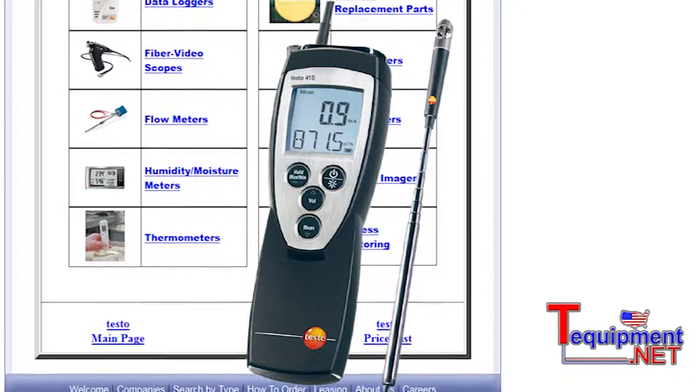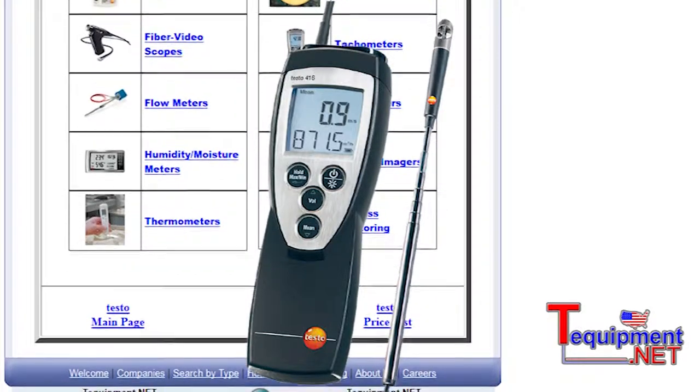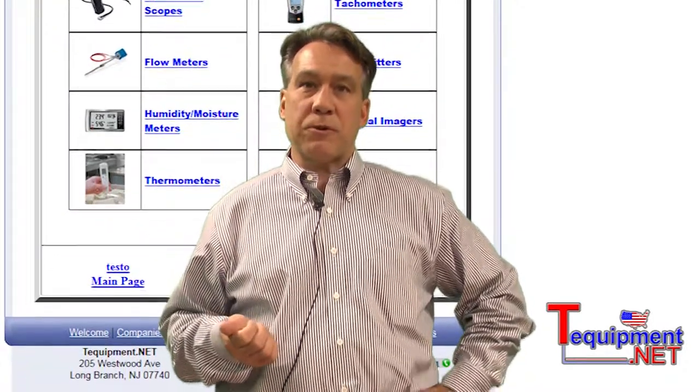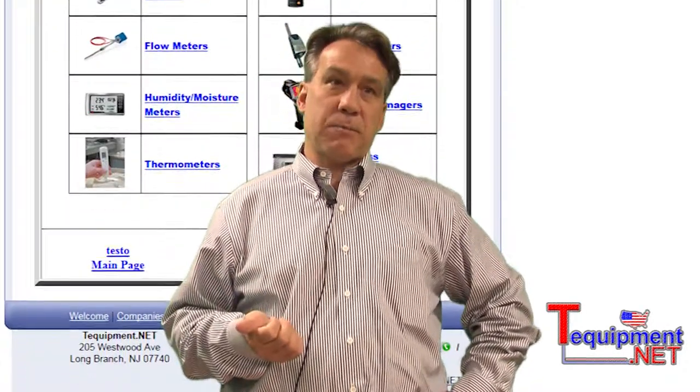So we've got a very full line as far as covering air flow applications. We're glad to be working with T-Equipment. Should you have any questions or need help with ordering or specification, please call your T-Equipment specialist.